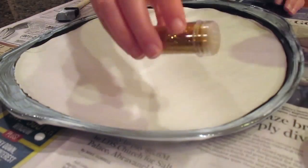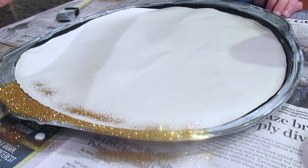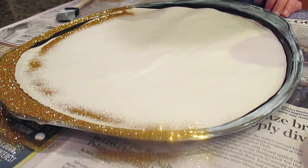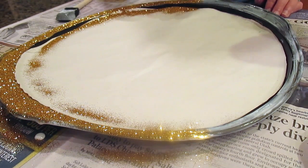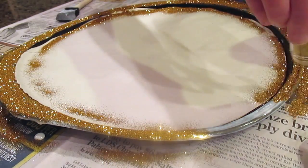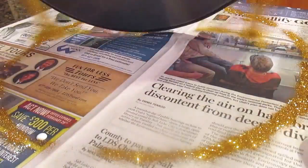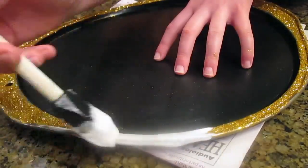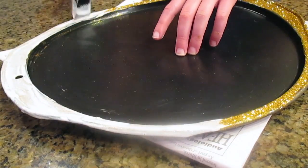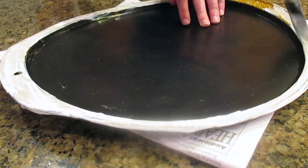Then you're going to go ahead and take your glitter and just tap it on all over — it's so glittery, it's so beautiful — and then just go ahead and shake off your extra glitter, and you can save that. Then just go ahead and paint another coat of Mod Podge on top of that, and that will dry and make it stay in place and look shiny and beautiful.